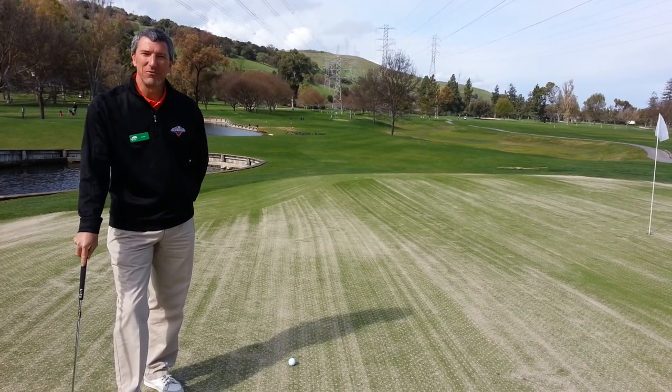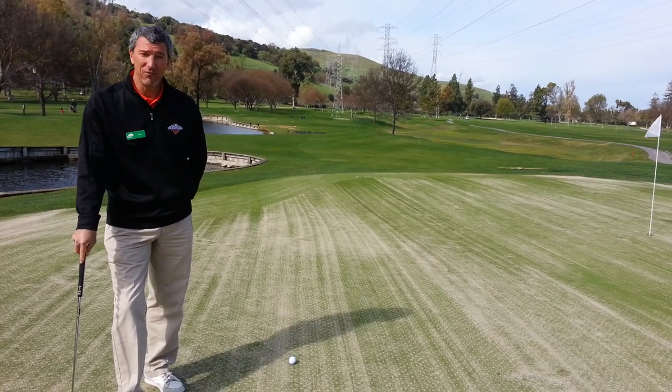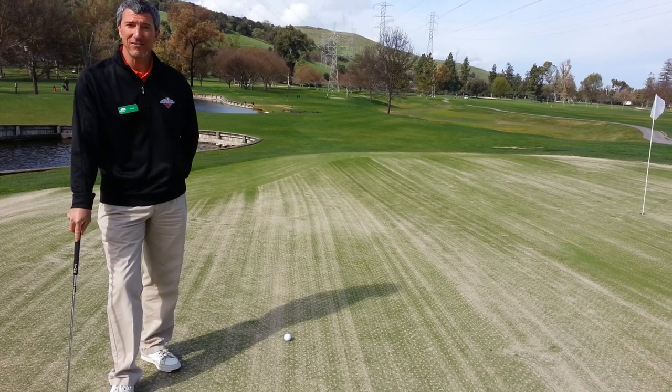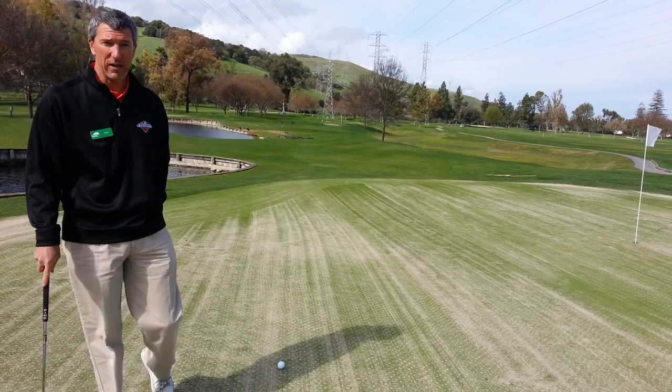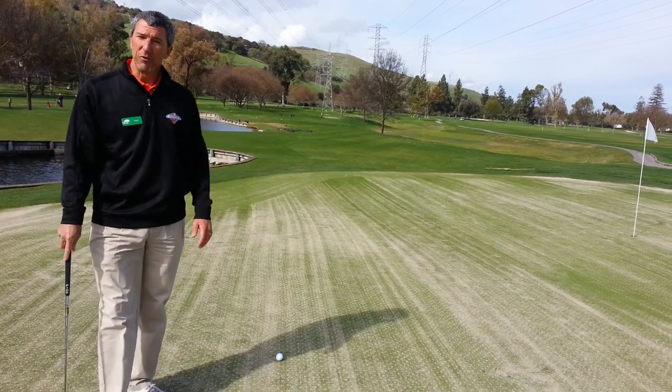Good morning, this is Roby from Santa Teresa Golf Club and we are here for another installment of STTV. We're on the ninth hole of our short course and as you can see, the greens have been aerated.